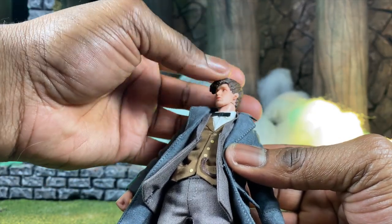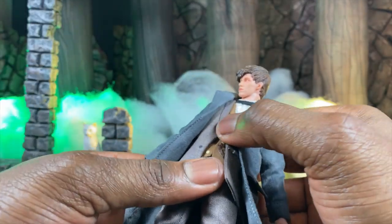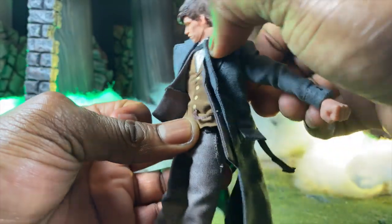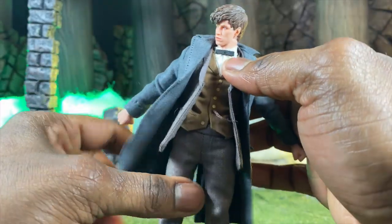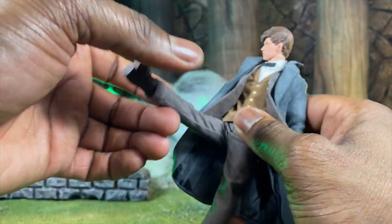It's a very nice change of pace, especially if you want to give more expression to the character. As far as the waist goes, you can move the vest out a little bit and get a little ab crunch, and you can go a little bit backwards too. Nothing too crazy — just a nice little forward and backwards motion in the ab section.